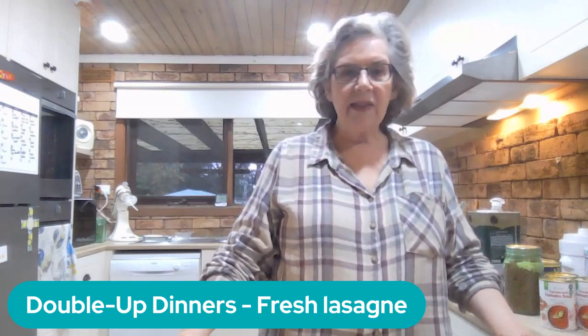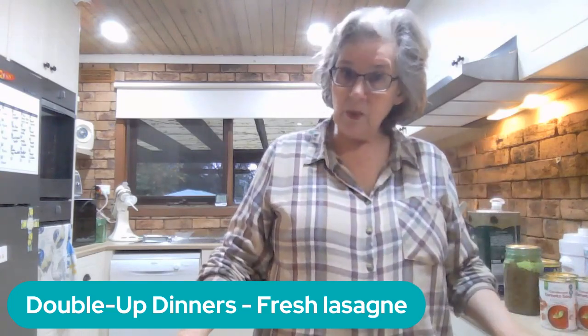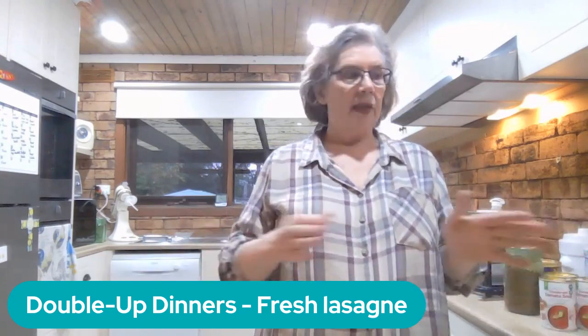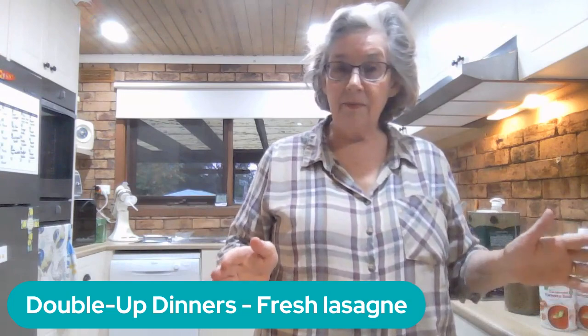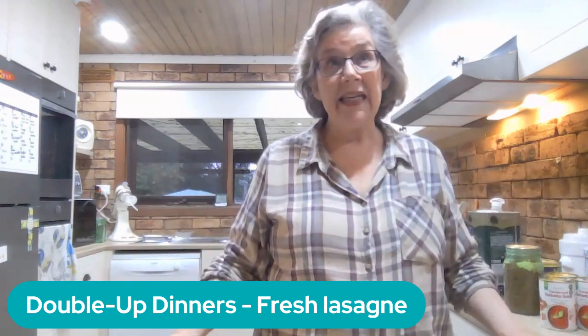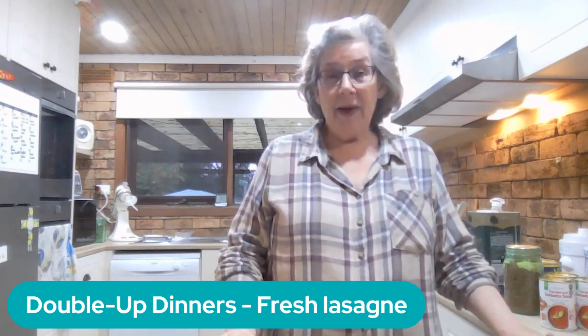Once the white sauce is done, I'll go back and finish off the meat sauce, then we'll make the pasta, assemble the lasagna, and we'll be done — really easy and hopefully really, really quickly. So let's just get started.